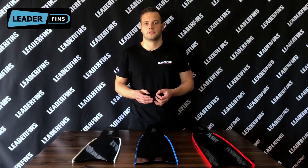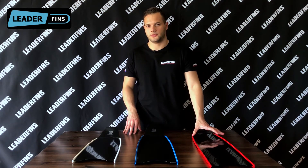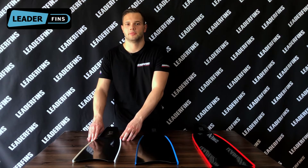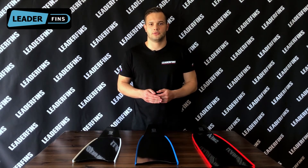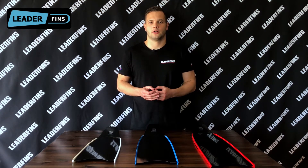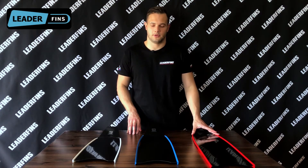Now let's talk about different lengths. Here on the table I have three pairs of pure carbon fiber blades: the standard 80 centimeter blade with red ribs, the 70 centimeter blade with blue ribs, and the 60 centimeter blade with white ribs. The length of the blade affects the stiffness and also the way the blade works. Different lengths were introduced mostly for professionals, with the idea that blade length is selected according to the person's height — shorter blades for shorter divers, longer blades for taller divers. For non-professionals, the standard 80 centimeter blade is a perfect choice.